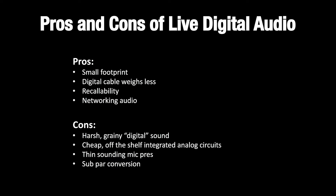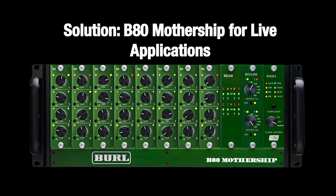Often, cheap circuits are found in standard stage boxes with integrated circuits and off-the-shelf op-amps. While they may provide a nice margin for manufacturers, this leaves performers and the crowd with a less-than-desirable experience. Mic pres are typically thin-sounding, and the conversion is subpar. Bringing the best of both analog and digital together in one box, the B-80 Mothership is the ideal solution for bringing richness and clarity to live digital sound production.